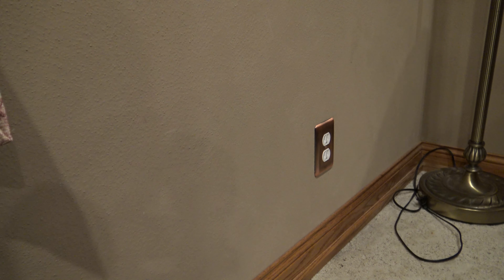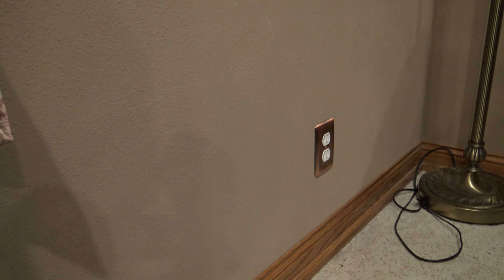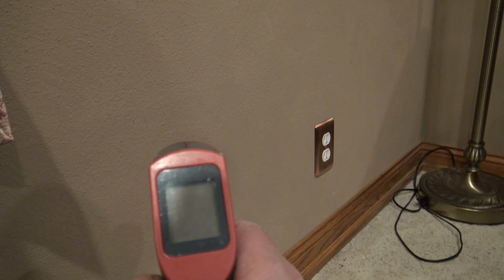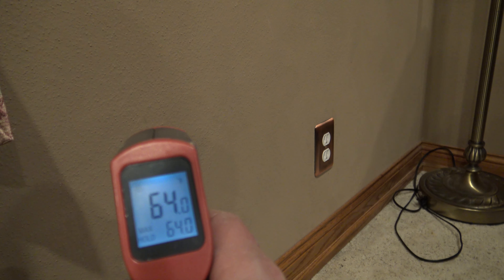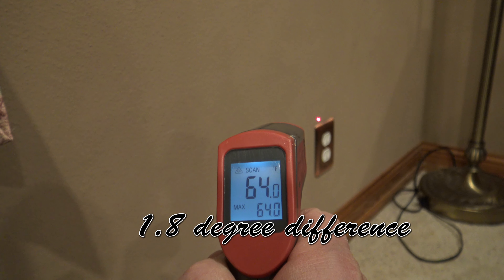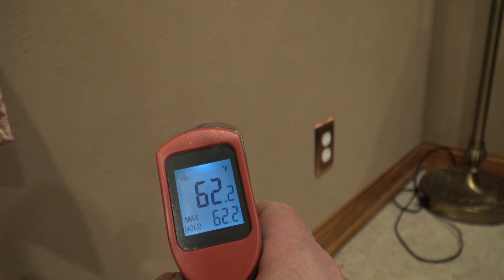So here we have a standard receptacle outlet — nothing special about it, just built the way the house was built. I'm going to shoot temperature along the wall right in here, and then I'll shoot the temperature right next to the outlet. We have 64 degrees along the wall, and 62.2 degrees right above the outlet.